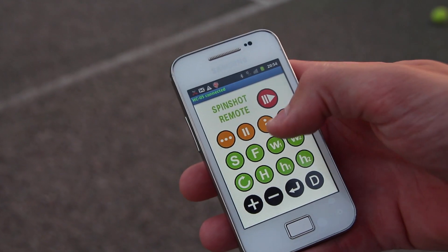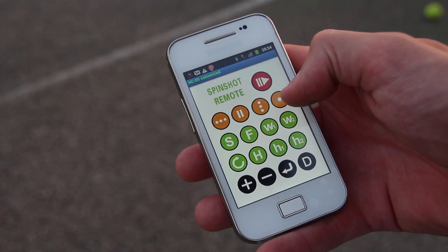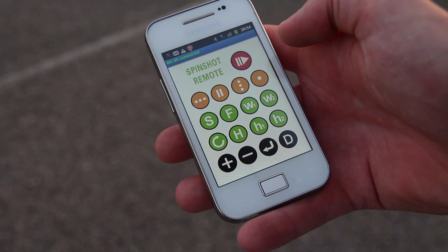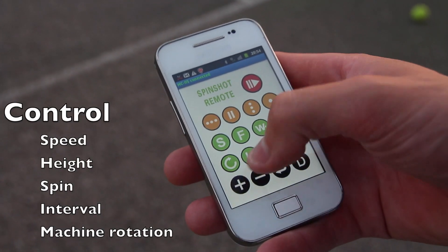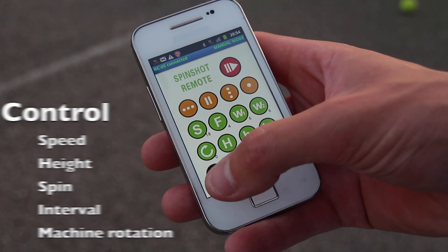The Spinshot Plus is our new top of the range tennis ball machine by Spinshot. This allows the player to control the machine via their mobile phone over Bluetooth. You can alter the speed, height, spin and interval between each ball easily, without having to go back to the machine at the other end of the court.